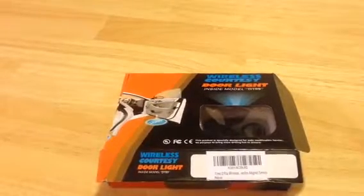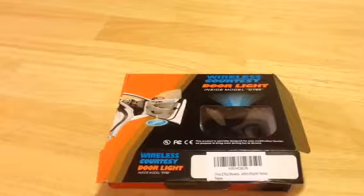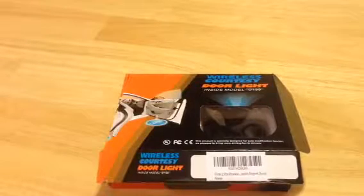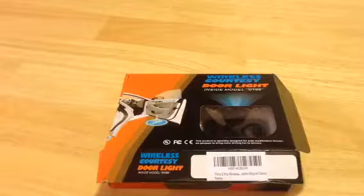Hey everybody, this is Anthony from Anthony in the Wild, and today we're here to review the Wireless Courtesy Door Light Inside Model D199 from ITIMO. I received this product for free or at a heavily reduced price for my honest and unbiased opinion, and that's exactly what you're going to get. If you like this video, like it, share it, let's get the word out. Questions, comments or concerns, feel free to leave them. You can also follow me, Anthony Fierro — F-I-E-R-O — here on YouTube as well as Twitter, Instagram, and Facebook for more product reviews.